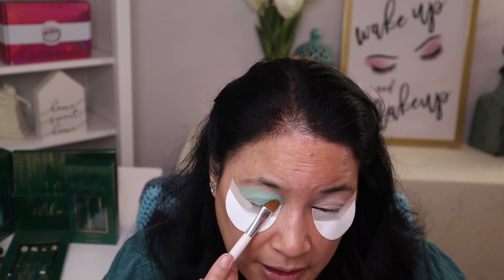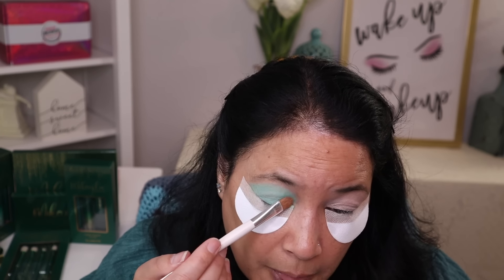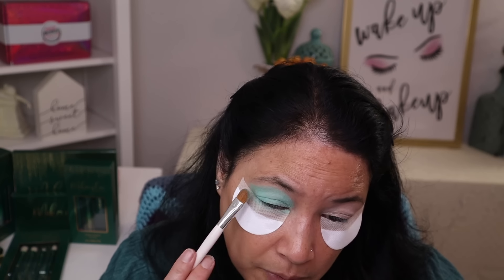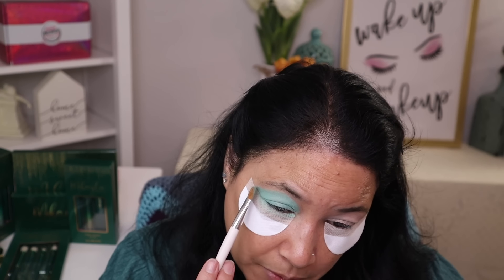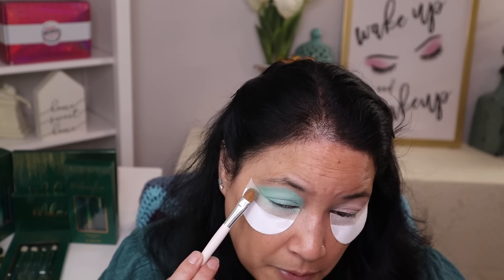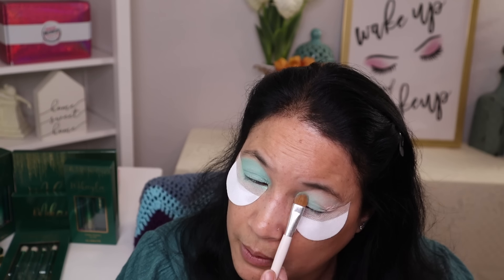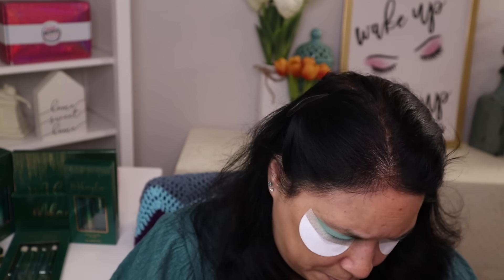I absolutely love Glamlite's formula. It just performs beautifully every time and it's very inexpensive. This is a really pretty color. Looks like you can actually build this color up too, so that's really nice. I'm just gonna pat that on and bring it up my eyelid. I'm gonna go ahead and do the other eye and just pat that on.